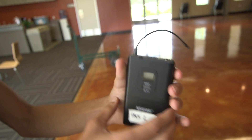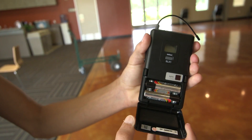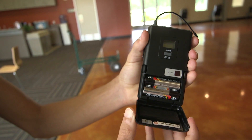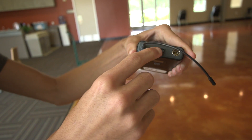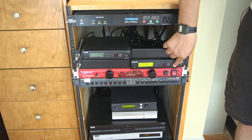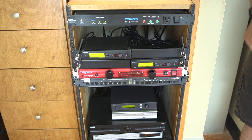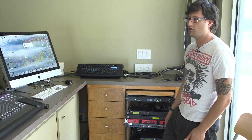To make sure your wireless microphones are working, before you even turn them on at the console and get the channels going, you want to make sure that your wireless receivers are on. If they're not on, you can just hit the gray power button on the right side of the unit and that will turn the screen on. Then you can come up to the console, unmute the channel, put the faders up, and you'll be able to hear it.